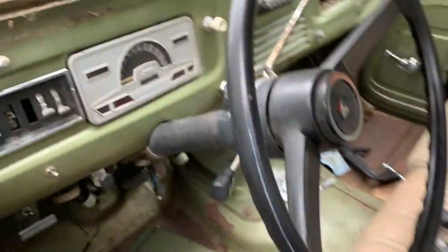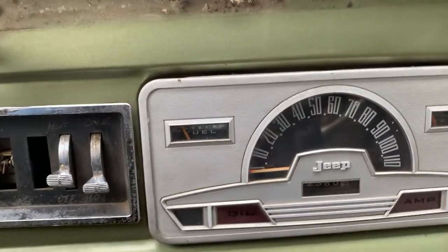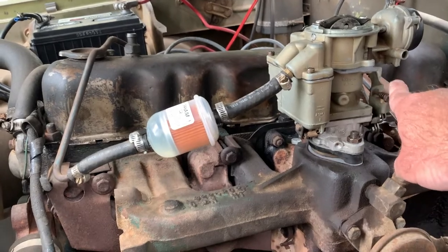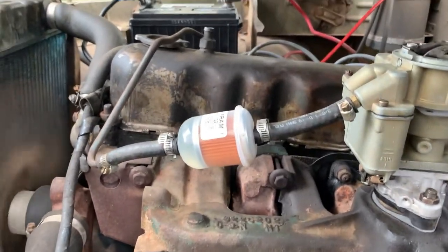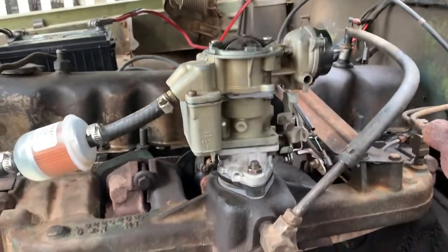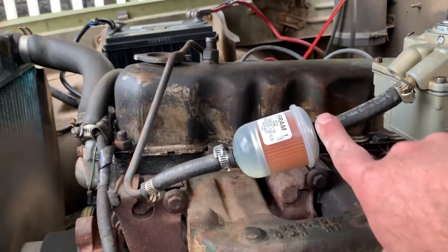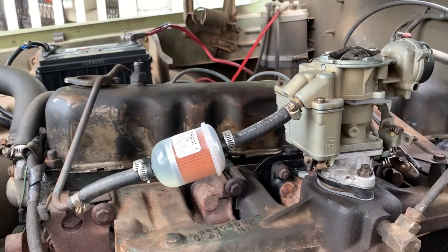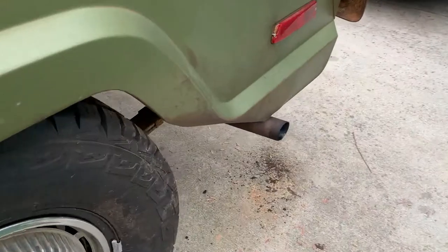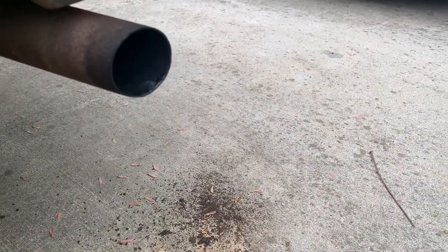It took a bit of cranking but she's running — the fuel gauge is registering. It's only got about four gallons in it so it's just on E. Listen how quiet it is — and it actually revs. It's amazing what having six functioning cylinders in your six-cylinder engine will do. The only leak so far has been the fuel filter, and I should have put new hoses on it but I didn't.